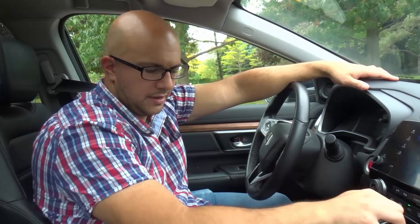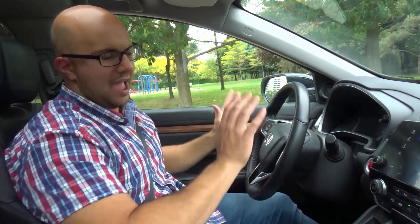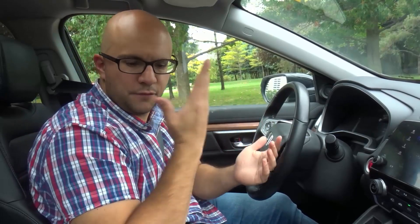I'll show you from a standstill and then I'll show you also while you're driving how to accelerate fast. You want to put your foot on the brake, put the car in drive, and make sure that the parking brake is off.